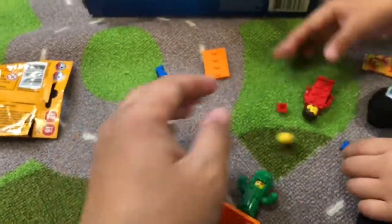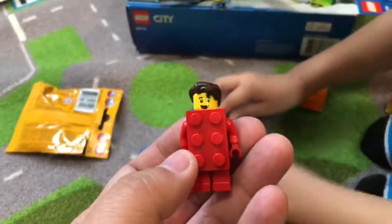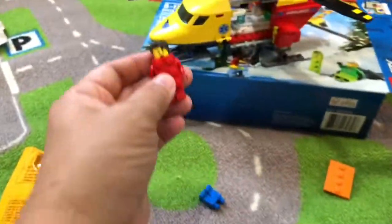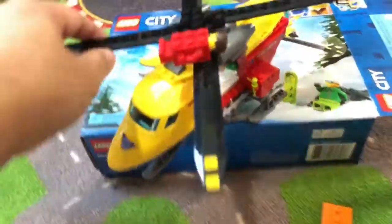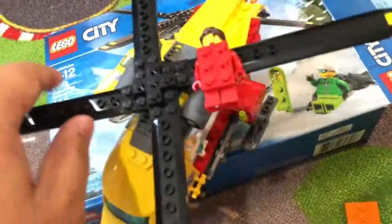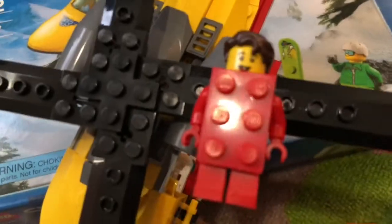We'll try that. Hi, I'm the red brick. You can stick me on a helicopter like this and go like that and go! You're just blocking — you're making the helicopter not spin. Oh, so dizzy.